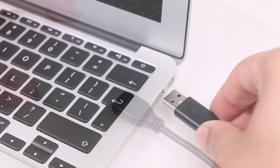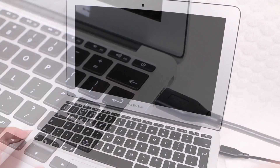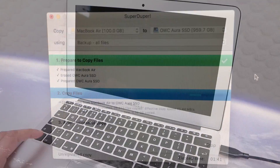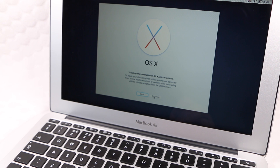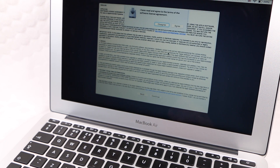Connecting this via USB 3 allows us to boot straight off of the drive, and with the use of some cloning software we can quickly and easily copy all data across. Or of course we can install a fresh copy of the operating system if preferred.